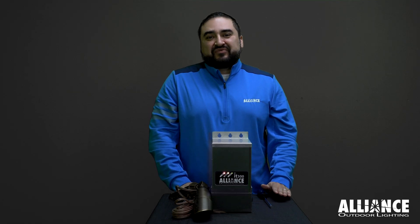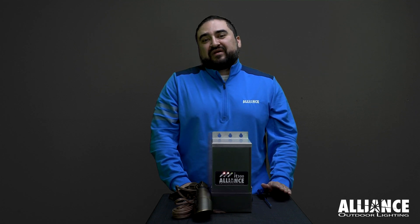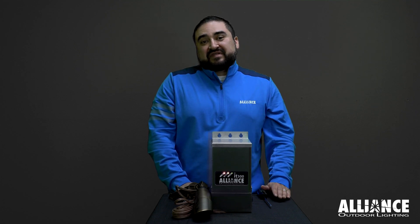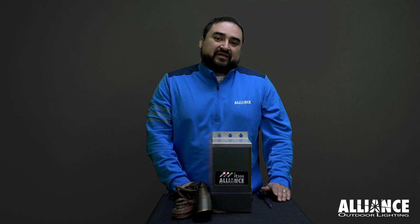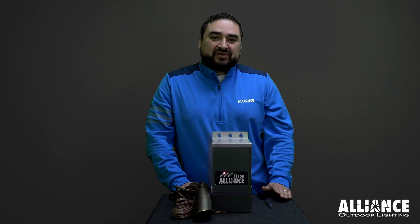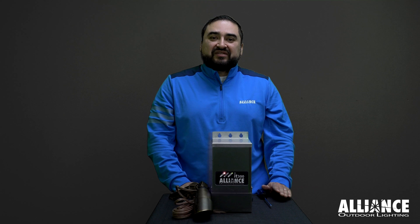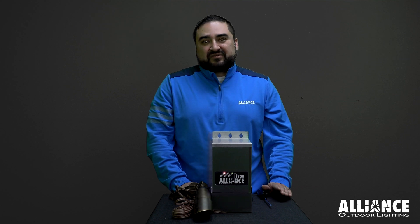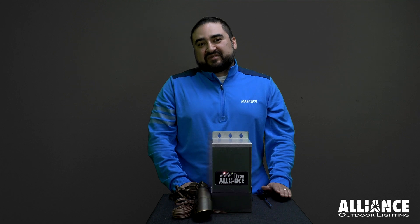Now that we know some of the different reasons for a short to happen, the next step is to figure out where the short occurred. The first step is to find the wire run where the short is happening. If you have multiple wire runs going into your transformer, remove wire runs as a process of elimination until the fault clears. Once you see the fault clear, you know that's the wire run that was causing the problem.